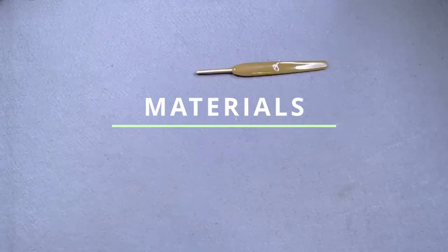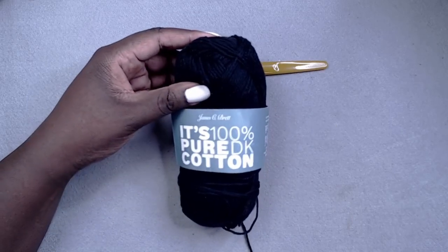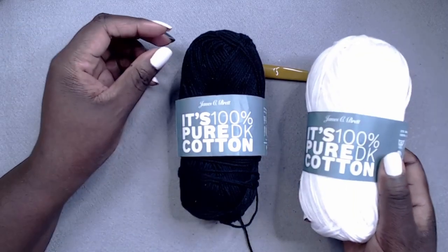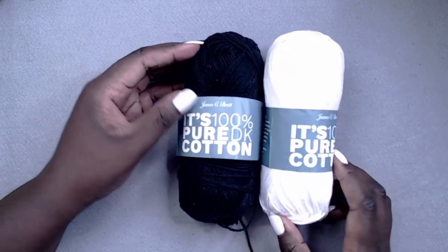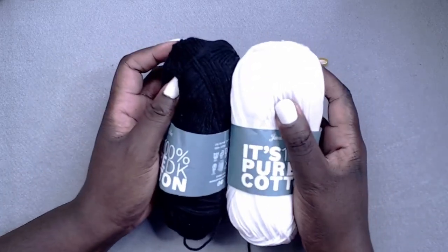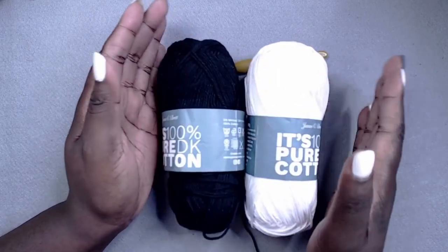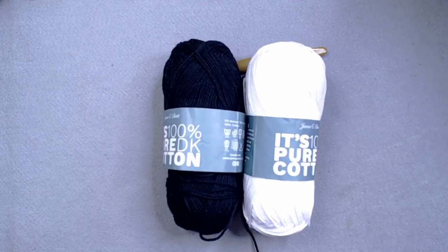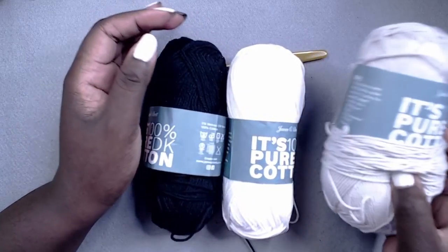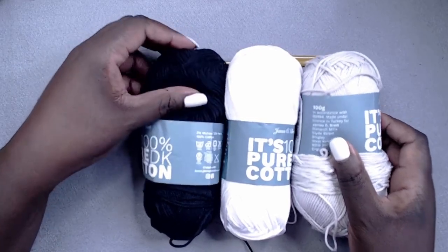Pugsley, as with the entire Addams Family, is very monochromatic. I am going to be using some James C Brett 100% cotton yarn for the bulk of this project with some acrylic thrown in. I will have a list of everything I used including colors in the description box below. When I first put the black next to the white it turned out just a little bit too stark and I absolutely hated it — the white was just too bright and blinding, so I decided to tone it down by using a slightly gray skein instead.